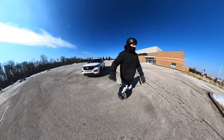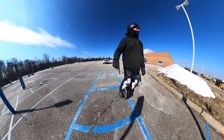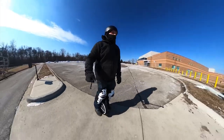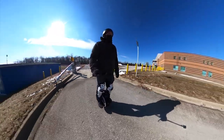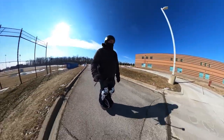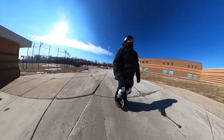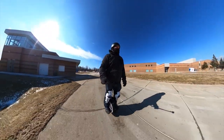Alright guys, here we go — my very first time riding the electric unicycle around in an open space. As you saw, I rode a little bit in my driveway, but I was actually scared to leave the driveway. There's a little bit of a lip into the street and it's kind of a tight little turn to go onto the sidewalk, so I was a little scared to do it. I wanted to find a nice big open space to give this thing a proper ride without having to turn too quickly in a tight space. This high school property is absolutely massive.